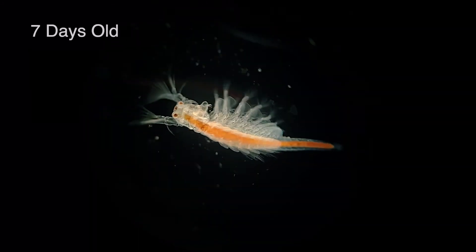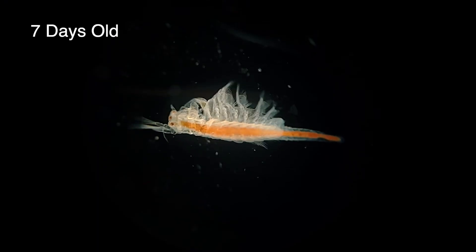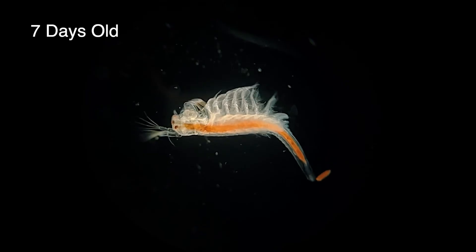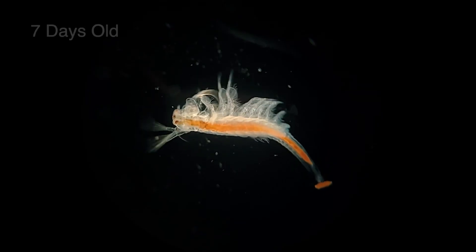At around one week old this thoracopod development is now almost complete. They have 11 pairs of these legs and they're now the primary appendages used for swimming. This one decided to do a poop while I was videoing it.